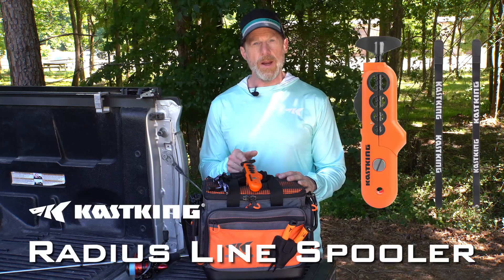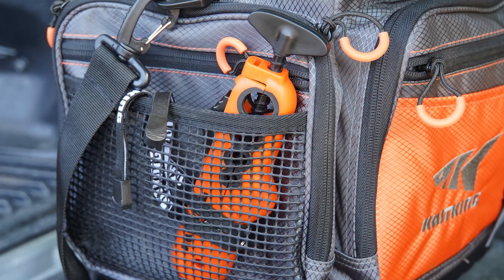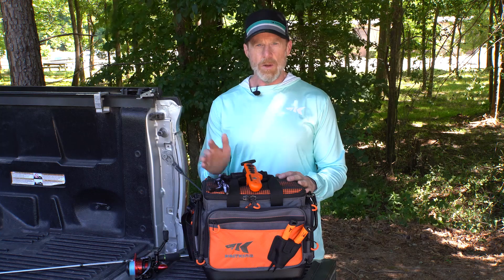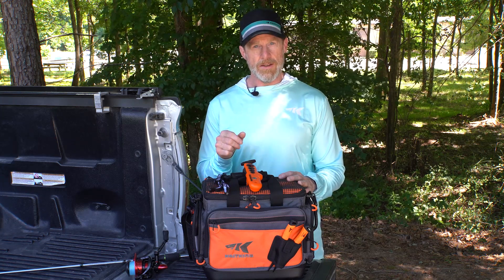This is the KastKing Radius Line Spooler. It's very small, very lightweight, fits into the tackle bag, fits into your pocket. You can take it with you anywhere and it's going to spool your spinning reels without any line twist and also your casting reels.